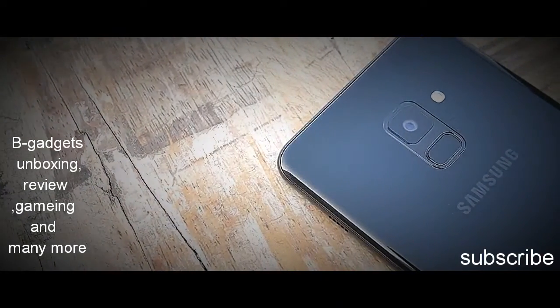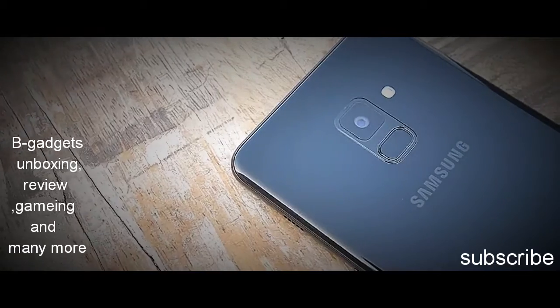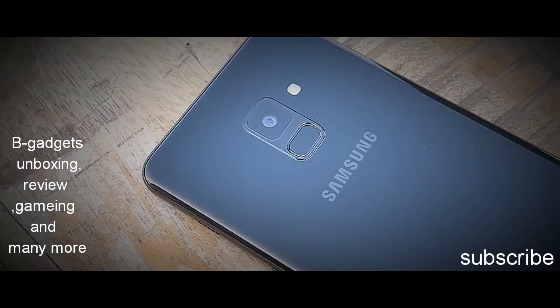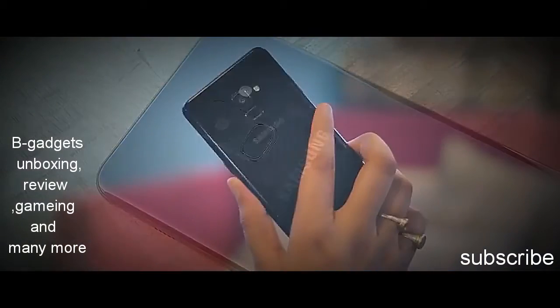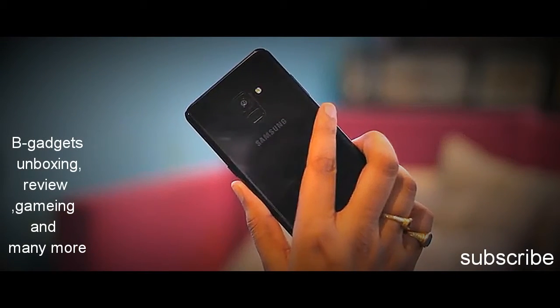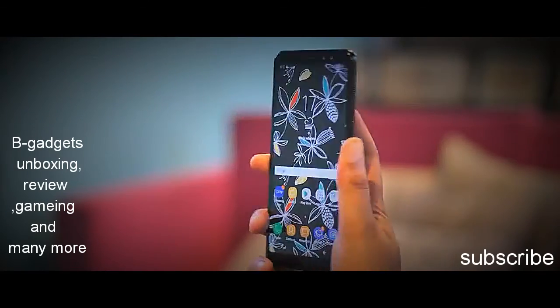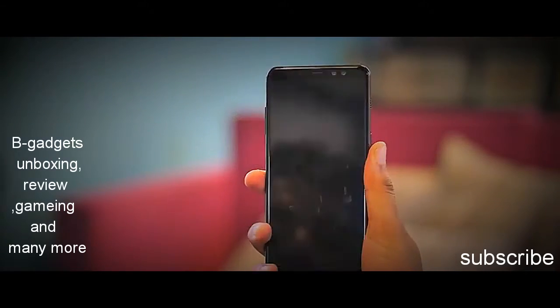One thing where the A8 Plus is better than the S8 is the fingerprint scanner placement. I love the S8, but its fingerprint scanner placement is just so annoying. The scanner on the A8 Plus is located below the camera where my index finger lands perfectly. Plus it helps that the fingerprint scanner is fast.